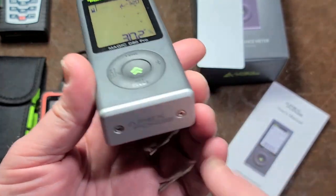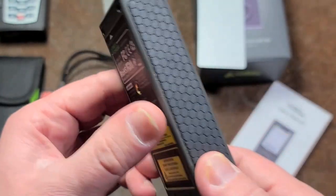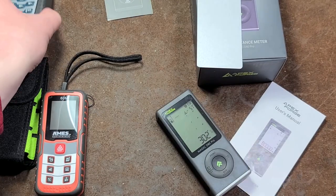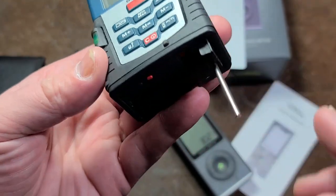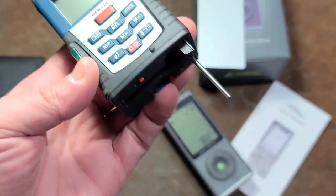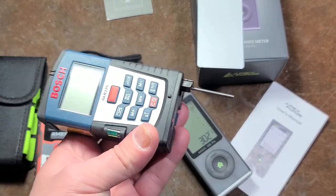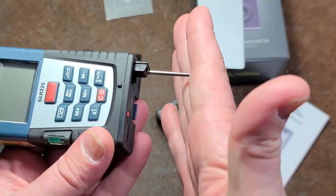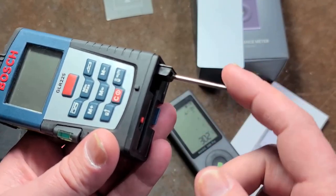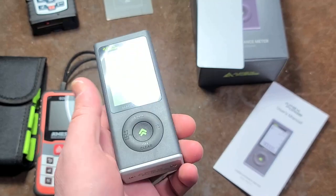It seemed like a neat idea, but for how expensive it is — it does have a metal footplate which is kind of nice — what it's missing is a feature the Bosch has: this extra peg that lets you measure around a corner or off a lip. Say you're trying to measure the face of something and then a recess — that little post turns out to be surprisingly handy, and they should have included something like that on this unit.